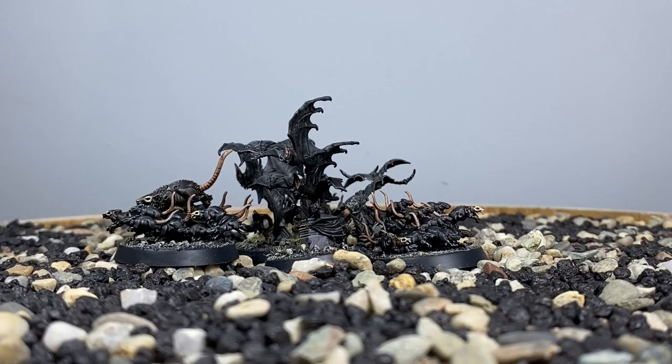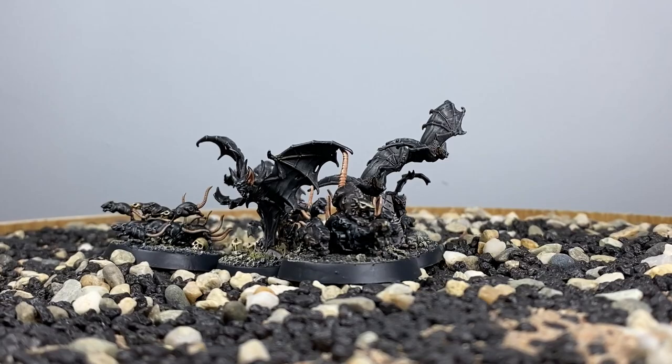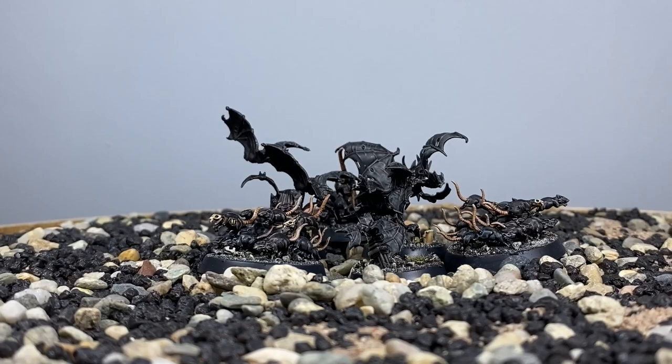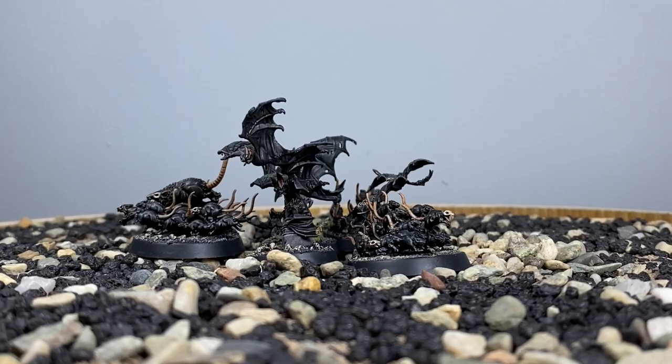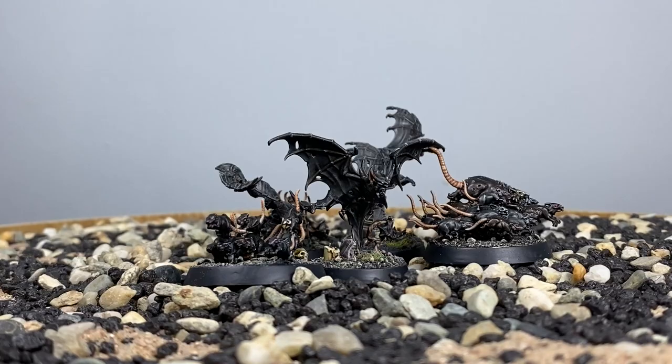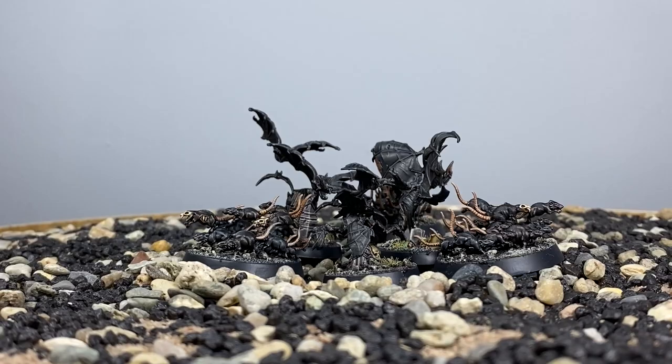And there we have it — the lowliest of the lowliest denizens of Ulfenkarn are now finished. They're really gross, but really, really cool. I've said it many times on the channel that an army is only as good as its tiniest of gribblies, and I think the Cursed City set is no different to that. They just really bring it to life, and with the other six of these, it's a real swarm of critters. It just looks awesome on the table, having played the game a couple of times now — really effective and really fun to do.